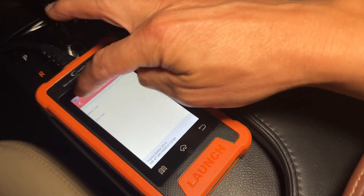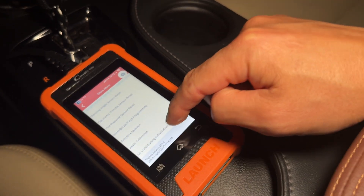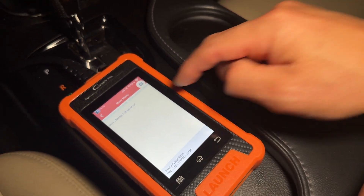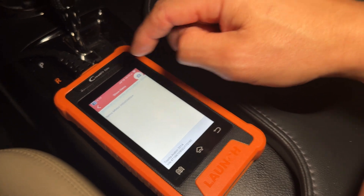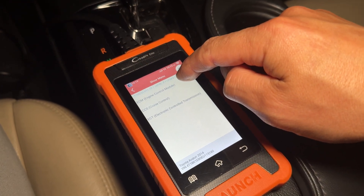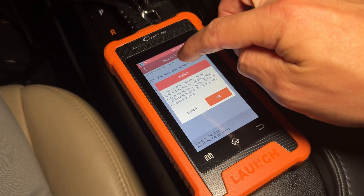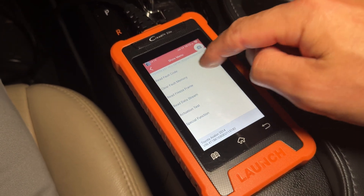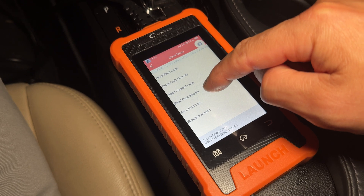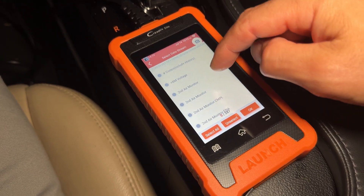You can also do seat calibration, air conditioning initialization, and servo motor resets. If you change out your servo motors you can reset those motors through the ECU. Under the ECM — engine control module — you can go in and read the live data stream currently running through the system. You can look at voltage, air conditioning status, and many other parameters.